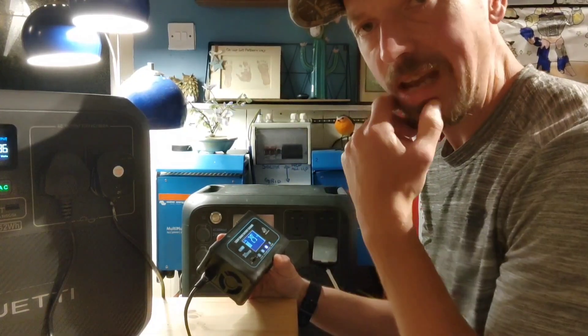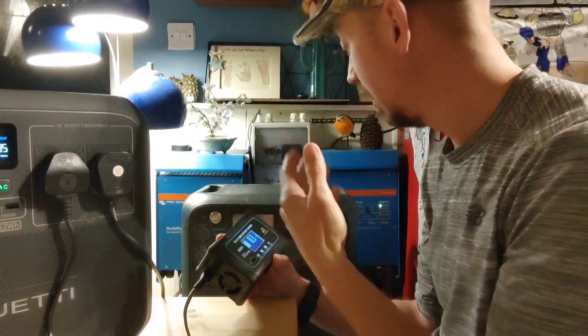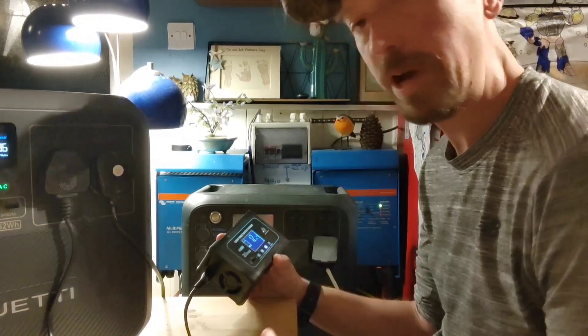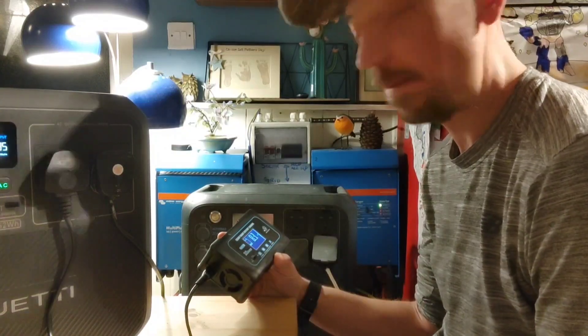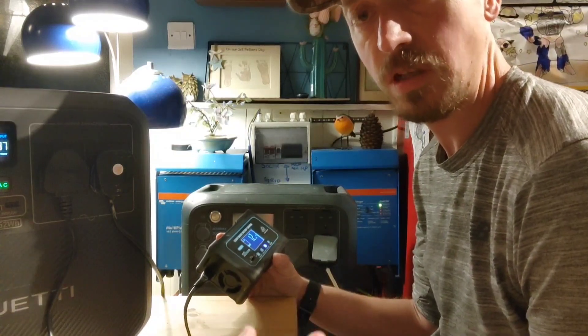So that's what I do when the batteries start getting a little bit low and the sun's gone down — at least I can get through the night, top up my batteries, and get through the next day until the sun comes up. That's how I top up my batteries at night.